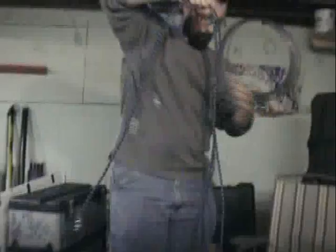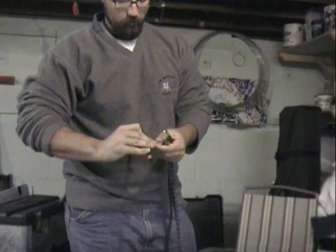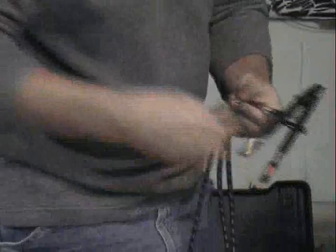For demonstration purposes we're just going to set up three together. Make sure the hoses are untangled. Put the airbrushes on the end. Connect them to our manifold.